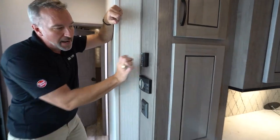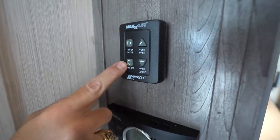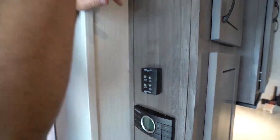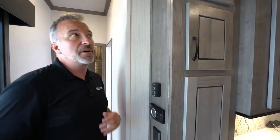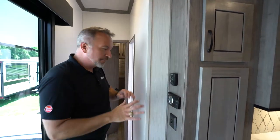Over here you'll see your controls for your MaxAir vent fan. This will open the vent, this will close it, this will cut the fan on at multiple speeds, and that'll cut it off. Those high-blade fans like that one — the MaxAir — they'll move about a foot of air per second. When you're talking about really cooling down a coach, especially if you're in transit or just got set up, that's a great way to do it.